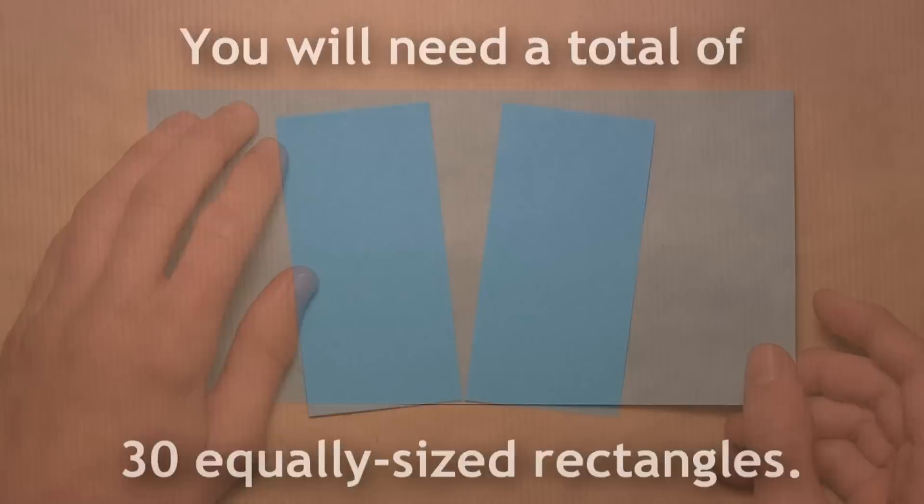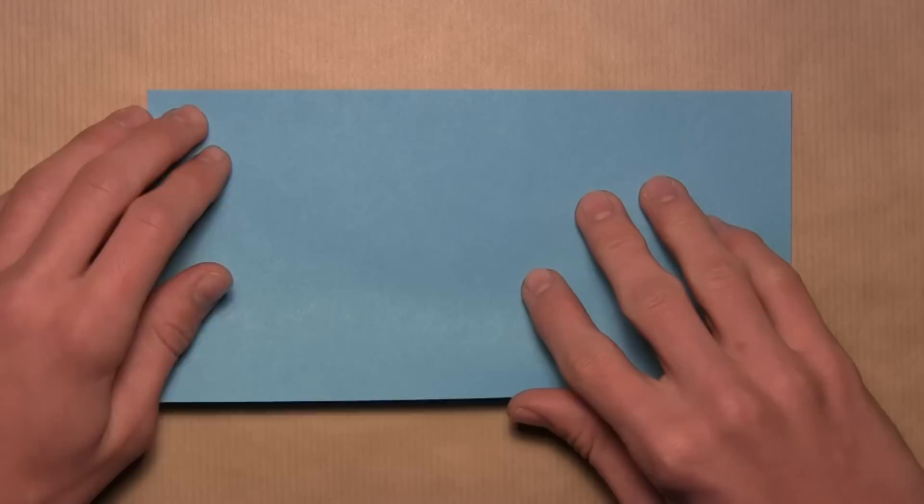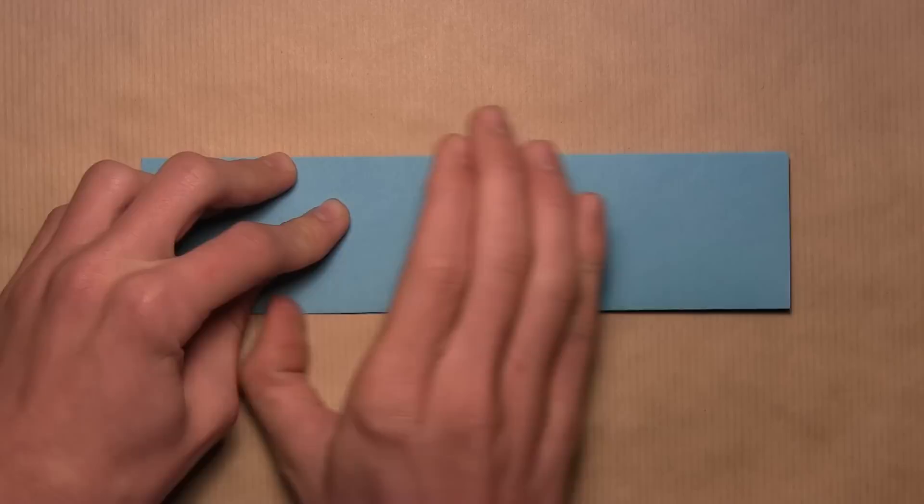I'll be using larger paper with color on both sides, but if you're using paper with color on one side and white on the other, start with the white side up. We're going to start by folding in half horizontally — take this bottom edge and fold it up to the top edge, align the corners and the edges, then make your crease and unfold.